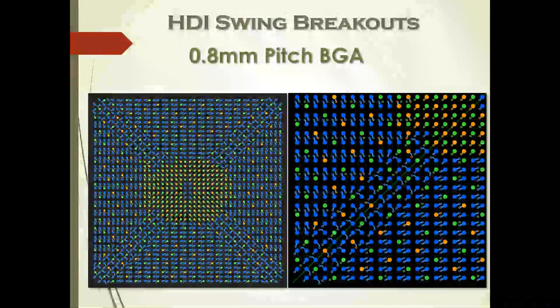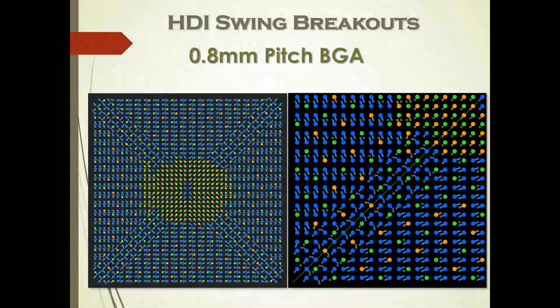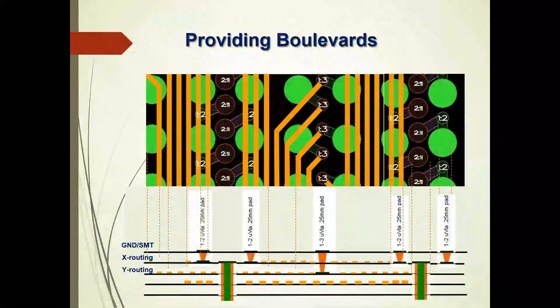These are pictures of 0.8mm pitch BGA, and you can see the swing via. The point is that HDI and ultra-HDI are techniques of miniaturization. If you're going to use HDI, take advantage of its miniaturization — why would you only do north-south-east-west? That's a breakout strategy for mechanically drilled holes. If everything is going to be smaller, you can take advantage of that smaller geometry and swing them, as you're seeing here.